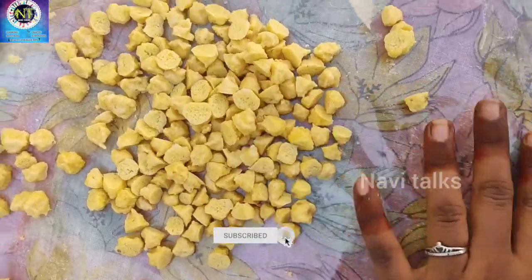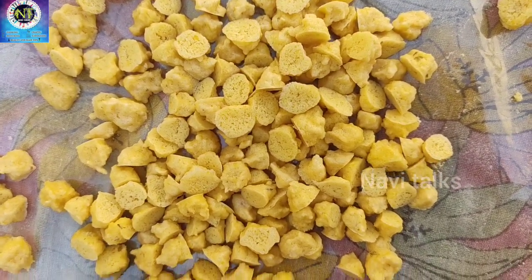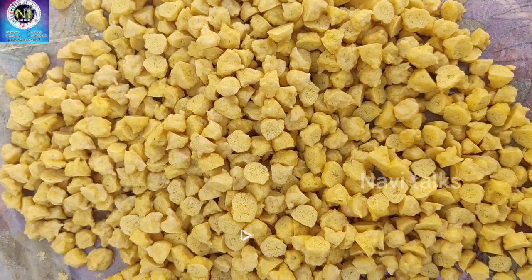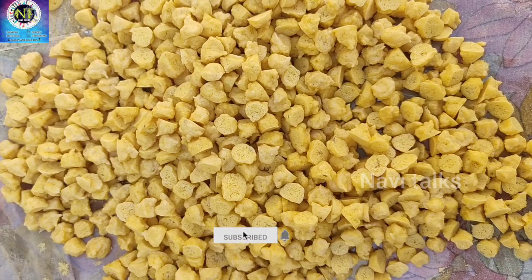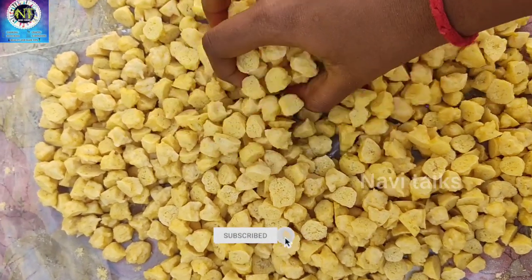You can try to cook this for the curry. If you want to try or cook this, you can find the description below. If you like this video, share it and subscribe to our channel for more recipes. Thank you for watching.